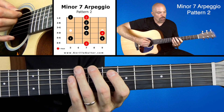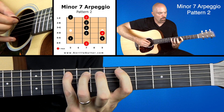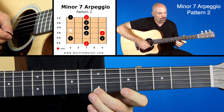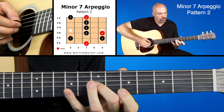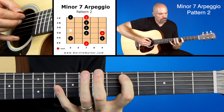Here we go working our way up: two, one, four, two, four, two, two, one, two. And working our way back down: two, one, two, two, four, two, four, one, two.